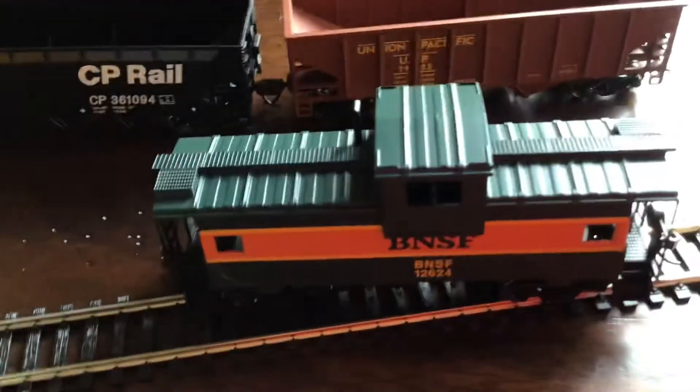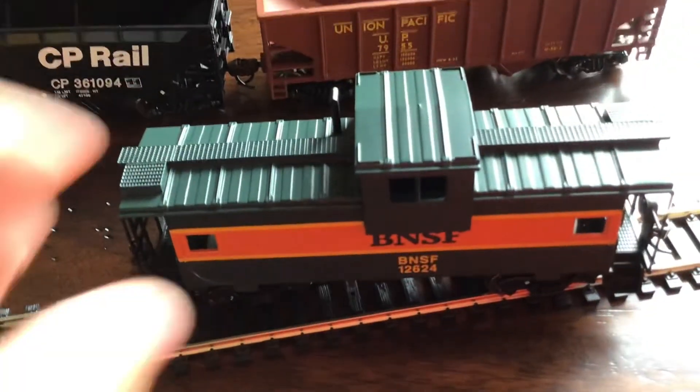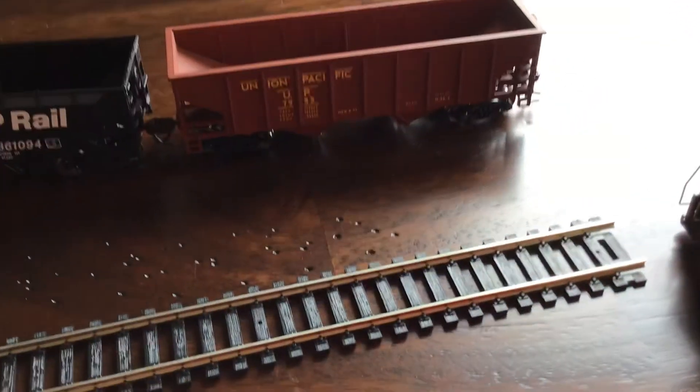I hope you enjoyed this video of the unboxing of this BNSF Caboose. I will see you next time in another video. Bye!